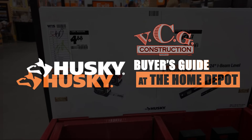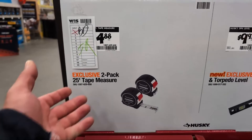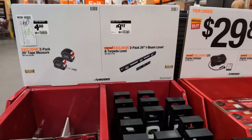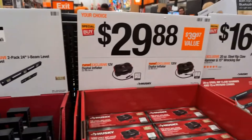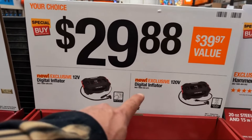Husky's got some deals. They got their two-pack of tape measures — it's $14.88. Two-pack of levels is $10. We have their digital inflator at $29.88 — 12-volt or 120-volt. I like that.